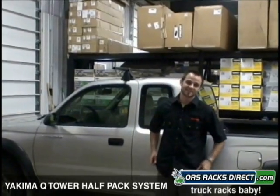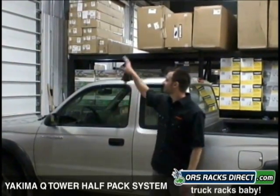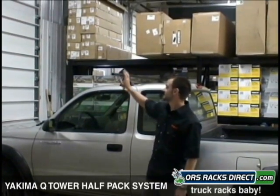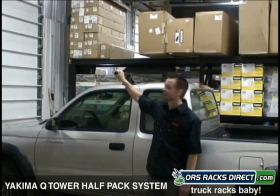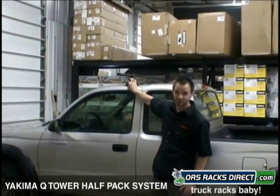Hey, this is Steve from RS Racks Direct here to talk to you today about Yakima's Q-Tower half-pack system. It's great for trucks. What it consists of is one bar, two sets of feet, and the appropriate clips for your vehicle.